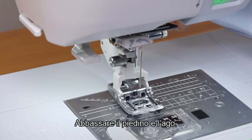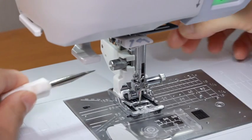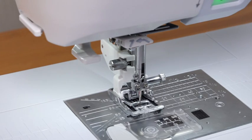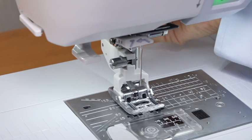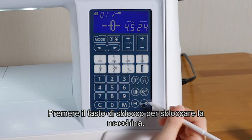Lower the foot and the needle. Tighten the thumb screw firmly with the screwdriver to secure the foot holder. Raise the needle and the foot. Press the lockout key to unlock the machine.